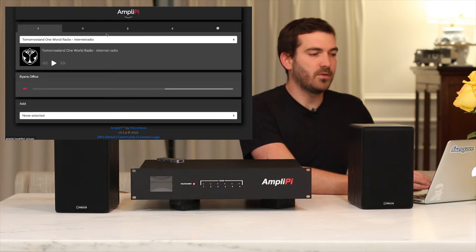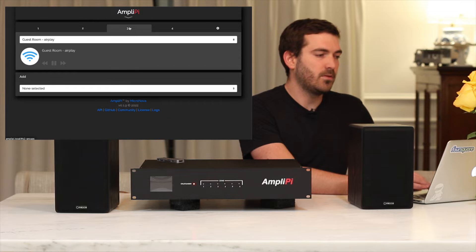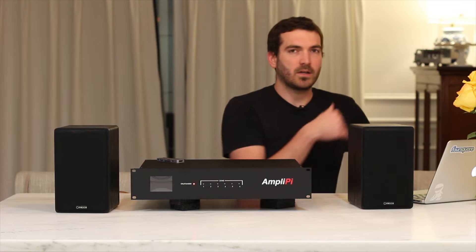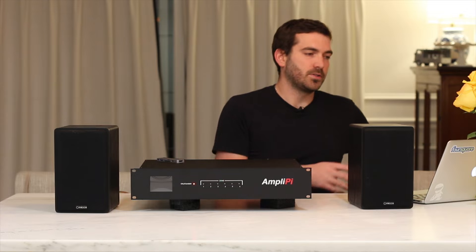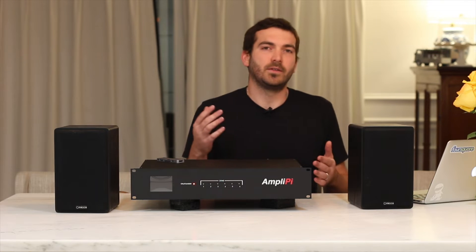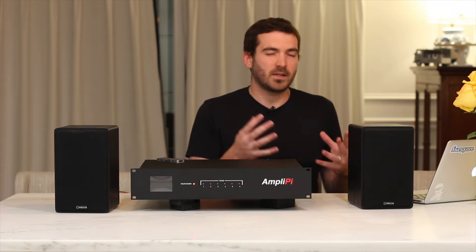At the top you have your four sources. As an example: source one I have set as internet radio, source two as another internet radio, source three as an AirPlay input, and source four isn't set to anything right now. You kind of have to think about it in terms of sources. It takes a little getting used to — understanding the layout between the zones, the groups, the sources, and the inputs — and then it just makes sense.